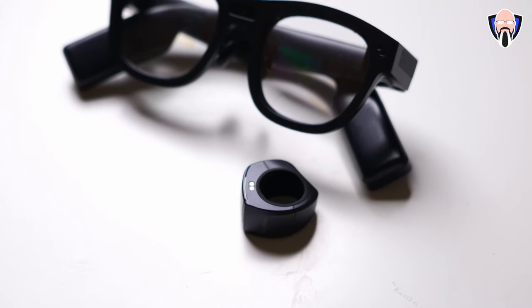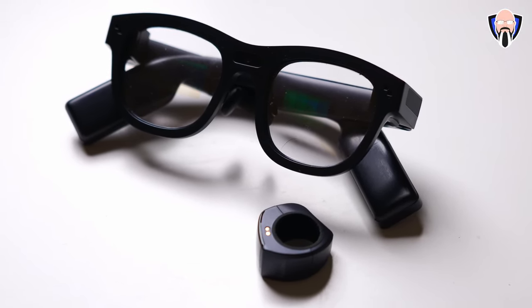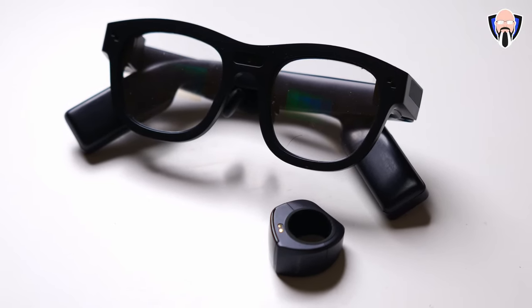In settings you can change configurations, turn on permissions, and reconnect if the glasses lose connection to your smartphone. The ring is something very unique — if you're riding a bike or your hands are busy, the ring replaces the tapping and double-tapping gesture pad on the right side, allowing you to swipe right and left.